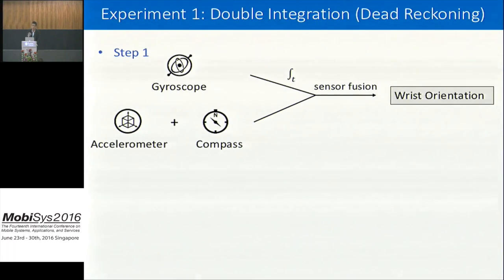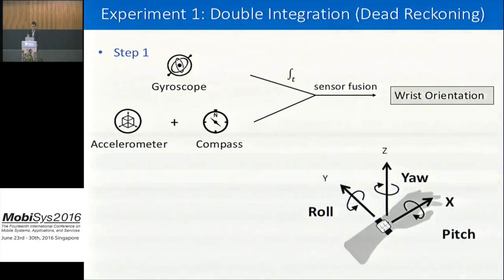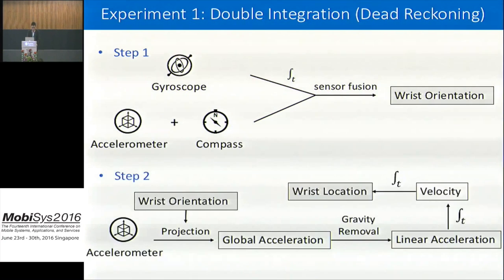We did a couple of experiments. The first is called dead reckoning, also known as double integration. In the first step, we estimate wrist orientation — defined as the rotation angles around its x, y, z axes — by integrating gyroscope values for one estimate, and combining accelerometer and compass for another, then fusing the two. In the second step, we use wrist orientation to project accelerometer data into the global frame of reference, then integrate once for velocity and twice for location. With wrist orientation and location, getting elbow location is straightforward.